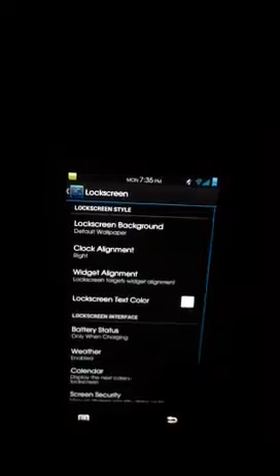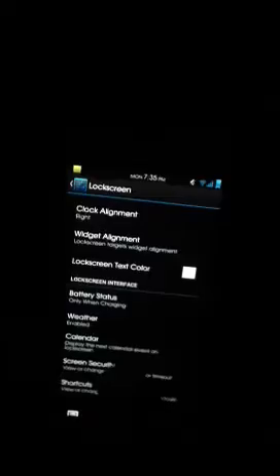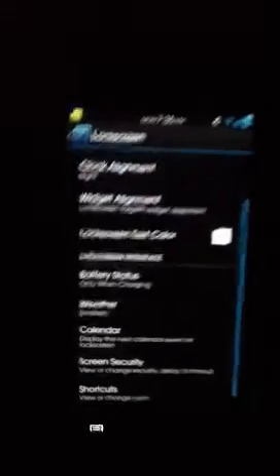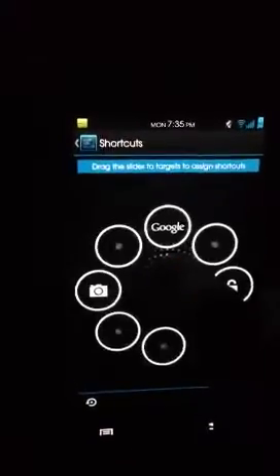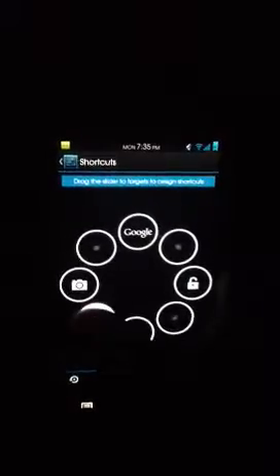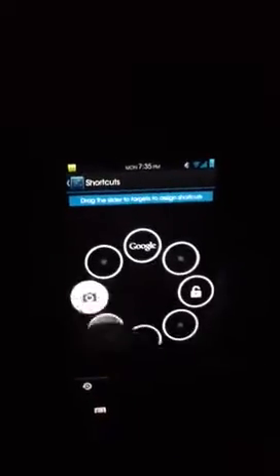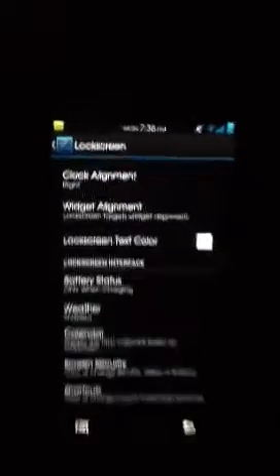The lock screen settings include the weather, calendar, and all the shortcuts. You can have up to eight shortcuts, which is just a ridiculous amount — pretty much all your main apps that you really need, and you don't even have to unlock your phone. I just like leaving the default three: camera, Google, and unlock. I don't really mind unlocking my phone to go where I need to go.